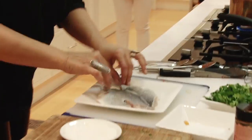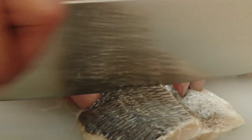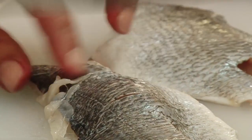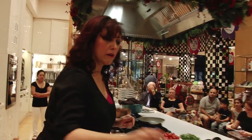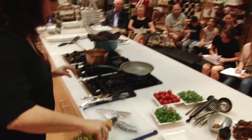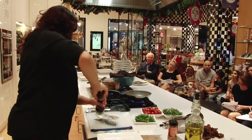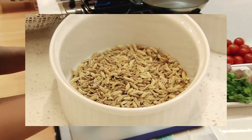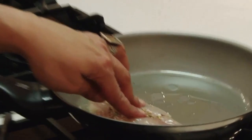Now I have filleted sea bream. I'm just making a little slice on the top — this is going to help get the flavor in there and also keep my fish flat when I pan fry it. I'm going to add a little bit of olive oil to my pan and glaze the fish with olive oil too. Then a little salt, a little black pepper, and some fennel. I'm going to take it skin side down.